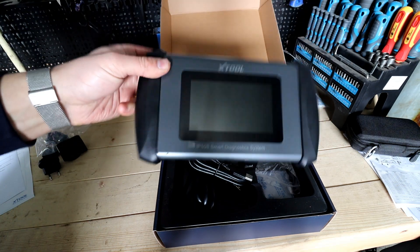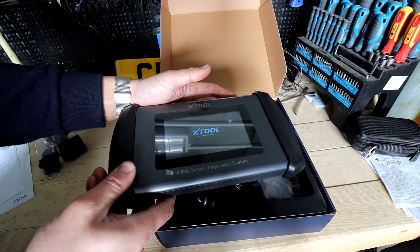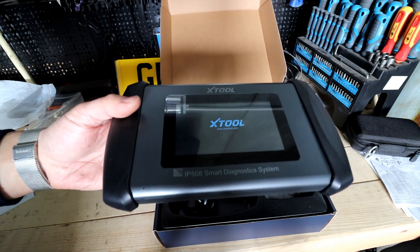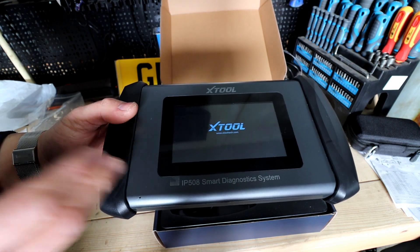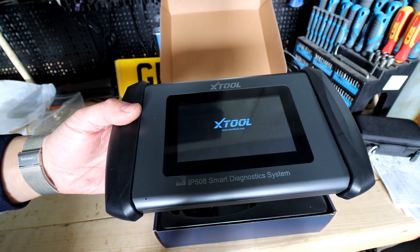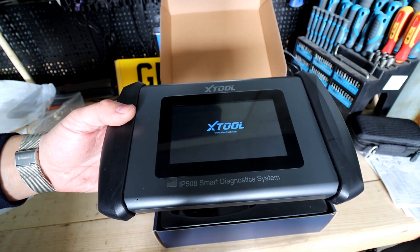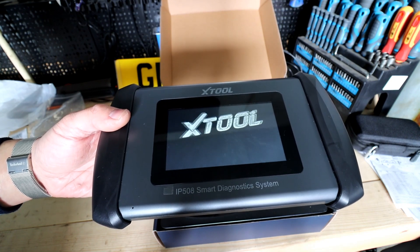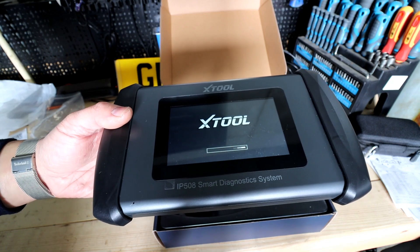I'm going to turn it on now. For the first time when you turn it on, you'll have to insert all your details — basically register it, put the country you're in, the language you want, which you can change later anyway. Register it, connect it to Wi-Fi, and do the updates — I definitely recommend that so it works properly. I'd also recommend having it connected to Wi-Fi when using it, because it helps when looking up DTCs or accessing special functions.